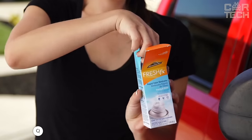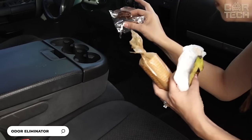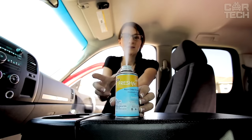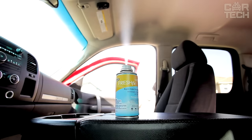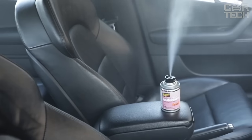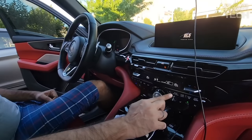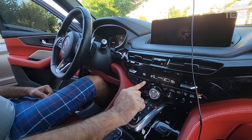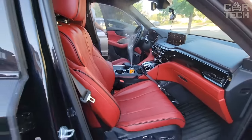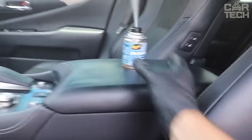Introducing a great product for eliminating unpleasant odors in the interior of your car. Set of three pieces of fresheners and odor neutralizers of 1.5 ounces with the scent of clear sky. Unlike conventional fresheners, this spray does not just mask but effectively destroys unpleasant odors from cigarettes, food, pets, and others. The effect is felt instantly and lasts for a long time. The freshener leaves a pleasant aroma of freshness and cleanliness. The clear sky odor will fill the salon with notes of apple, freesia, and juicy greenery.